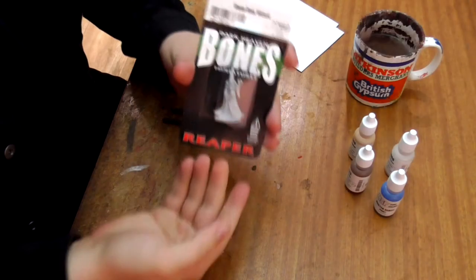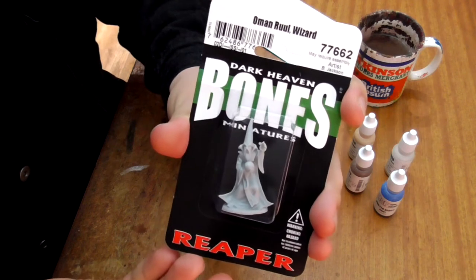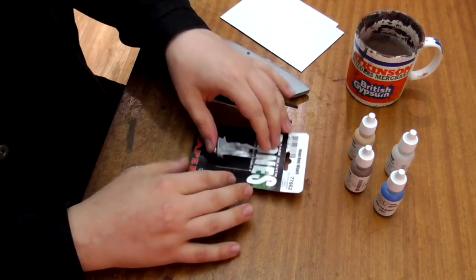Hey there. Today I'm going to show you how to paint the wizard Oman Rule from the fantastic Reaper Bones miniatures.